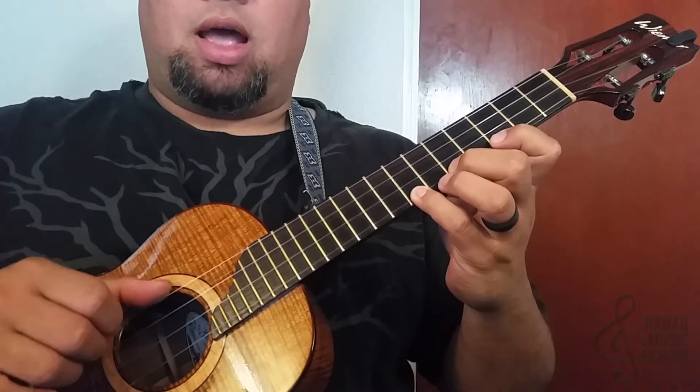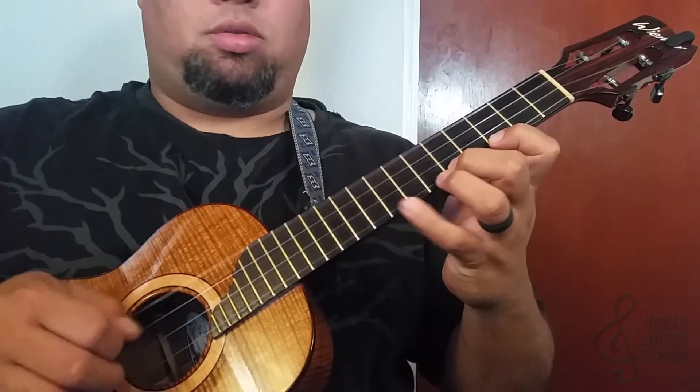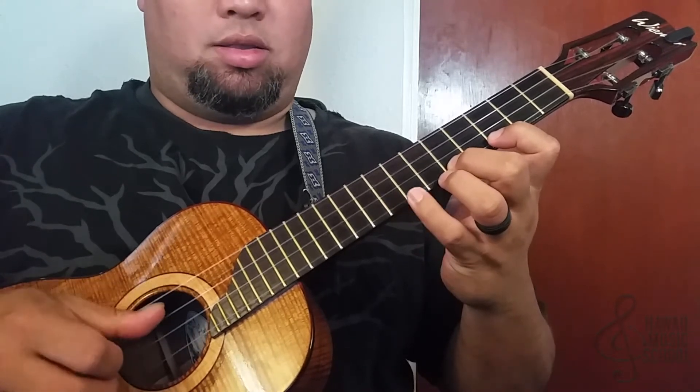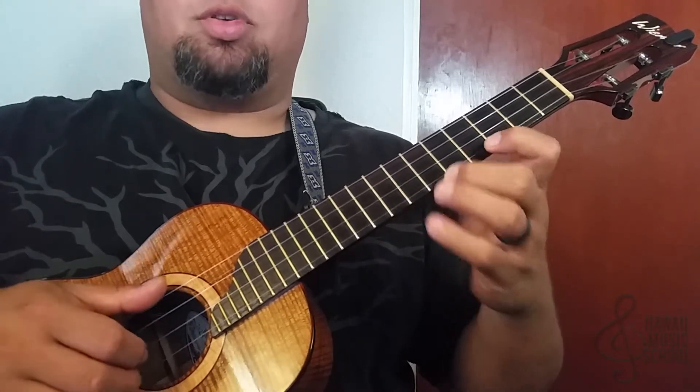Now I'm going to play the top string between each note. That is: top eight, top seven, top five. So the first part goes like this.